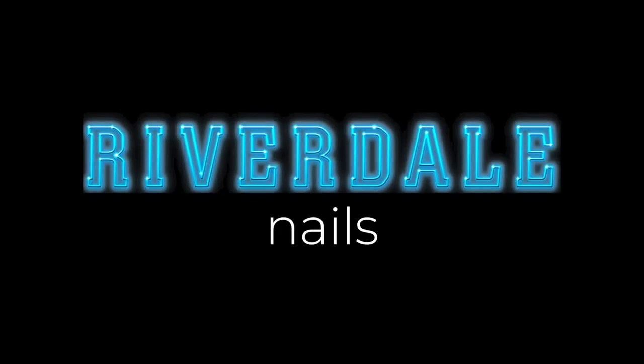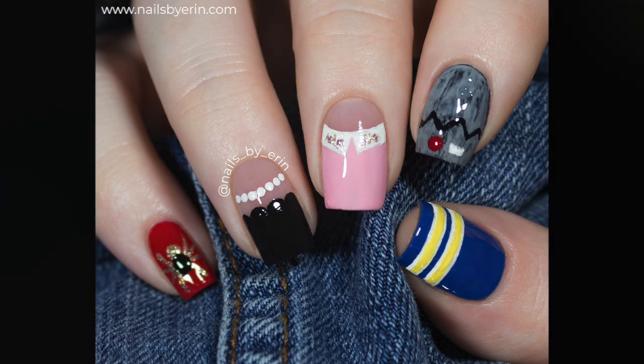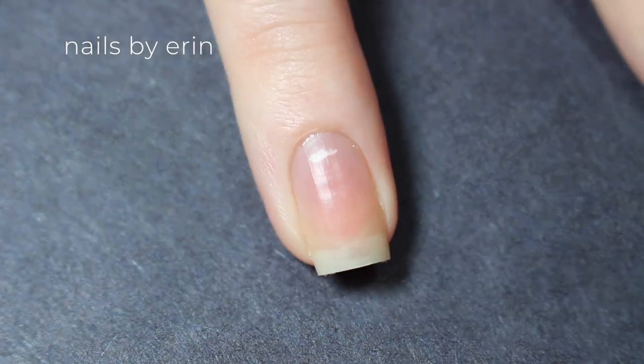Hey guys, it's Erin, and today I'm going to show you how to do these Riverdale nails. Since you all loved my Stranger Things nails so much and it's my most popular video, I thought I should keep up the trend and do another TV show inspired nail design.